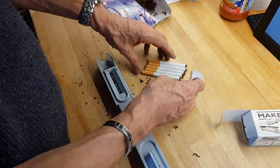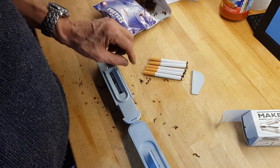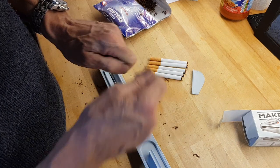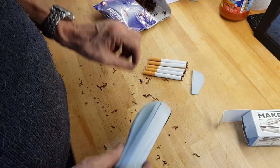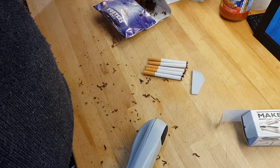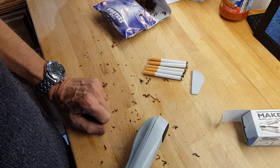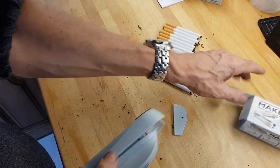The only difference between these and the cigarettes you buy in the shop is: one, they're a lot cheaper; two, you have a little bit of tobacco sticking out at the end, but you can always tamp that down if you want. But you get a proper cigarette with a proper filter for an awful lot less than buying it over the counter. And there you have it — some perfectly rolled cigarettes with a Make Your Own Cigarette Maker.